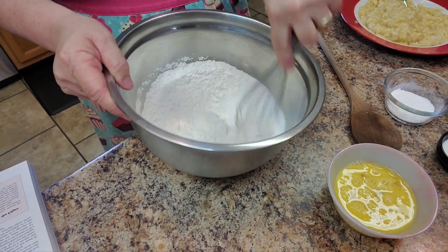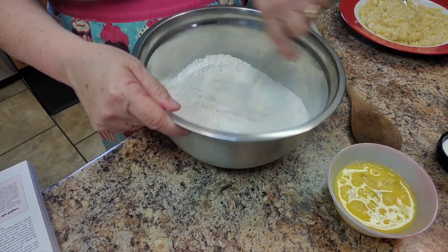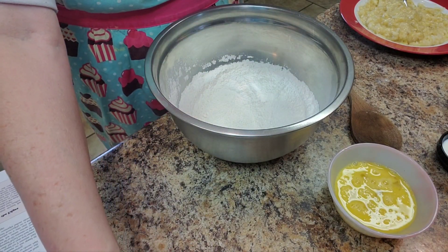I'm going to whisk the flour and the sugar, and put the baking powder and baking soda in there. I'm going to whisk that and then set it to the side.